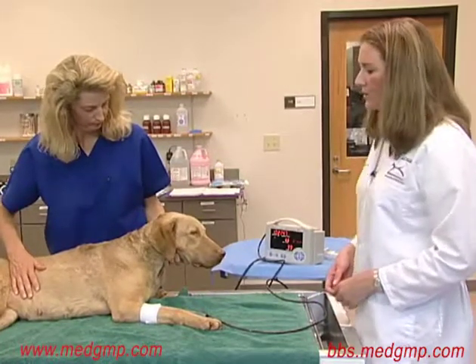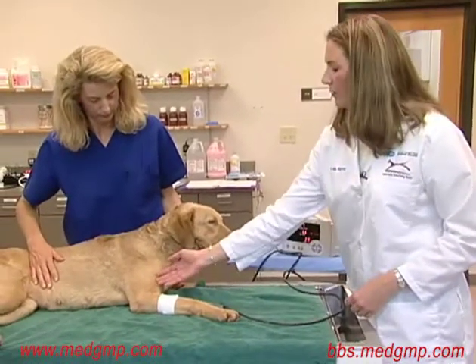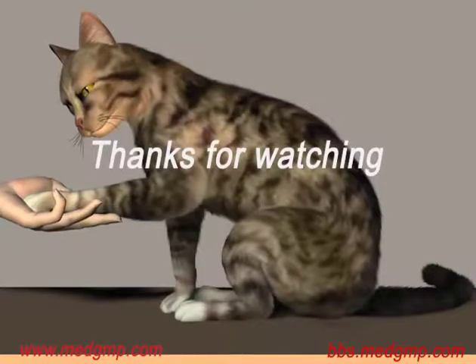In cats, it's sometimes best to measure the pressure above the elbow with the tube coming down the cranial lateral aspect so as to be completely over the artery. In these cases, it can help to have the cat in a sitting position with someone extending the elbow out.